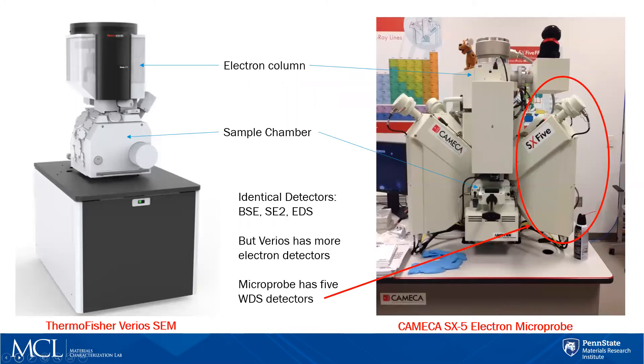This is a comparison of the Thermo Fisher Apreo SEM we have in our SEM lab compared to the Cameca SX-5 electron microprobe that we have for our EPMA tool. As mentioned, they're very similar — they both have an electron column with a source located at the top, both have a type of ion pump, and they generate electrons from the source that accelerate down the electron column and interact with the surface of the sample. Both instruments have backscatter detectors, secondary electron detectors, and EDS detectors.